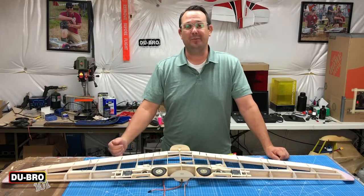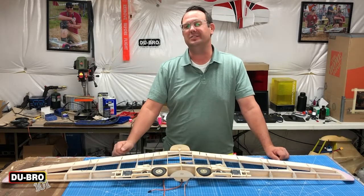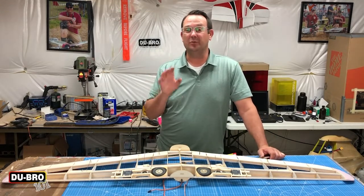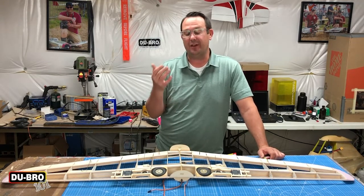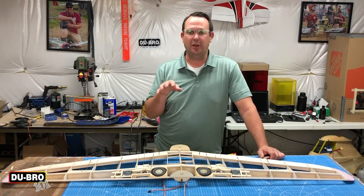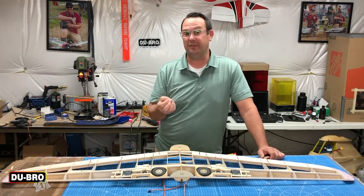Hi and welcome to this installment of Dubrow 101. Today I've been working on an old school model design that required me to use some hardware that I thought I'd share this little tip of advice with you. When setting up ailerons, sometimes in older models the designer instructs you to install a single servo and use bell cranks. This is also true on this particular model with flaps, and along with that comes a little bit of complication that Dubrow has the perfect solution for.